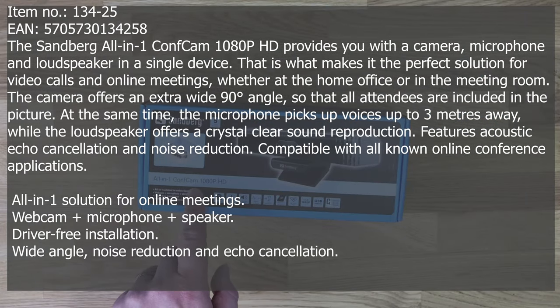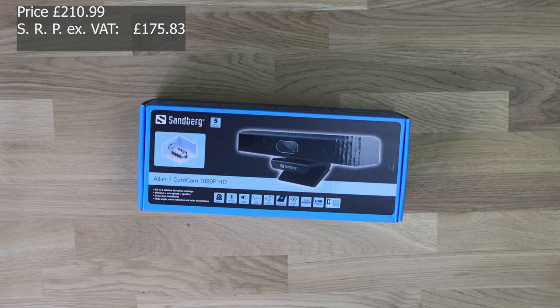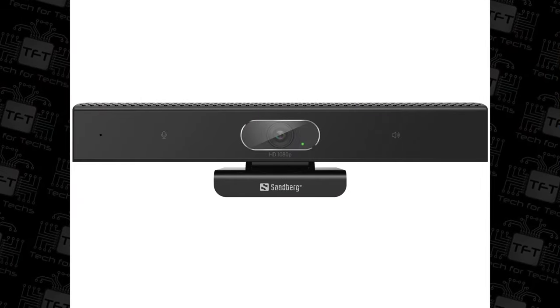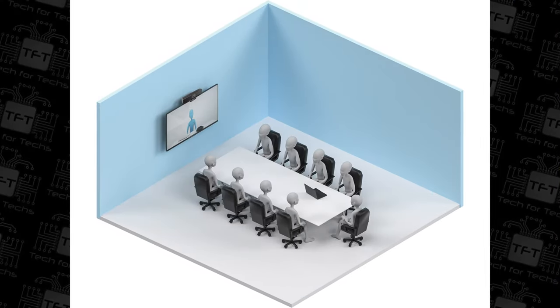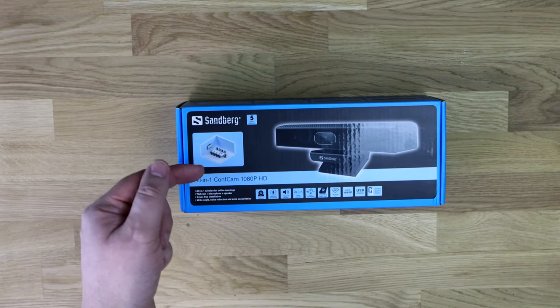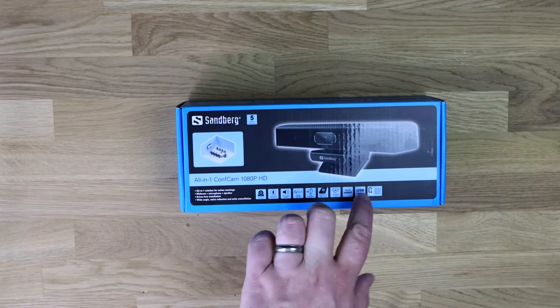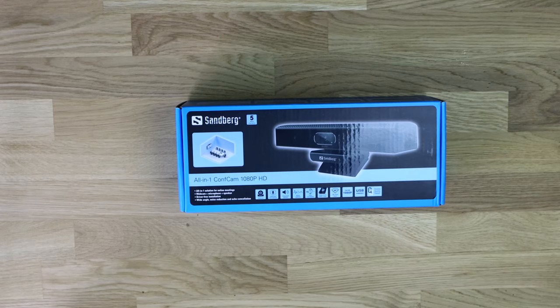So we've got the Sandberg all-in-one ConfCam 1080p HD. ConfCam stands for Conference Camera or Webcam. The idea is you have everyone sitting around a desk in a conference room — anywhere from three or four people, sometimes up to ten or more. You'd usually have a screen at the end for presentations, and you would hook it on top of that screen pointing at everyone at the conference table. The people on the other side of the call would be able to see them, and the sound would come out of the speakers on the webcam. So it's an all-in-one solution.